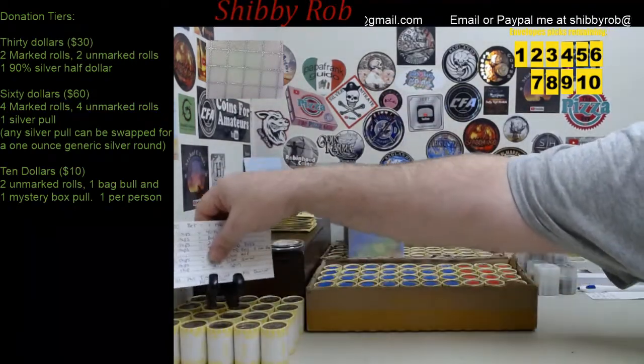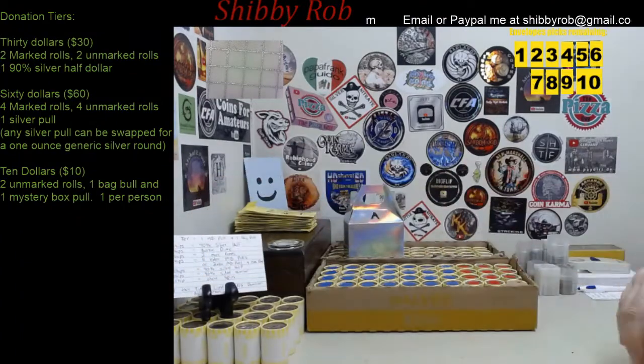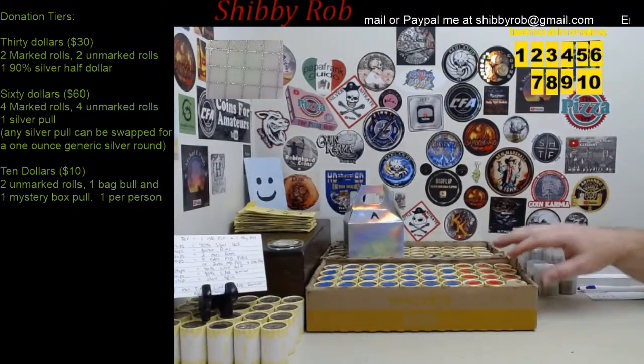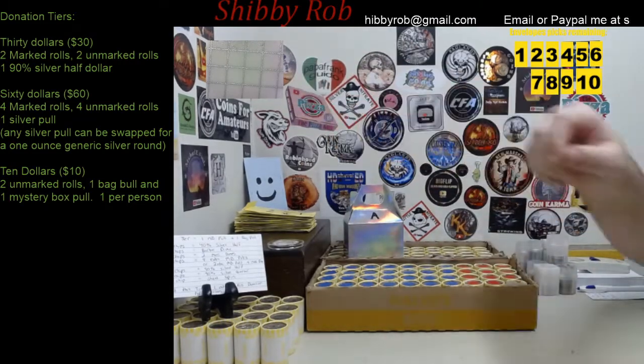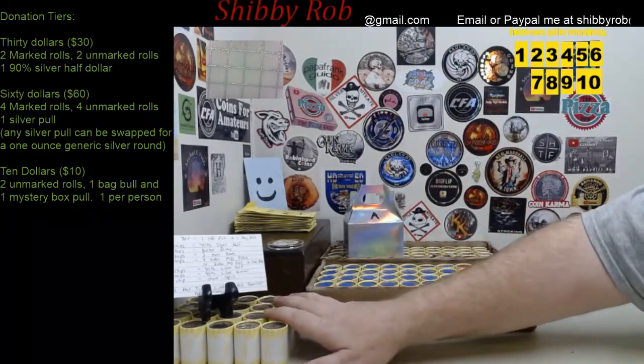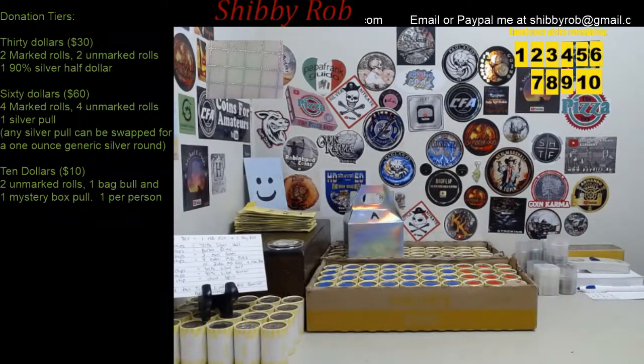The wheel spin would be the same wheel spin as if you find it in the marked roll box. These two boxes I will only use for the top two tiers — the $30 and $60. The $10 tier will use these extra rolls over here.